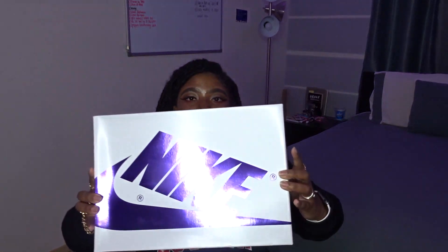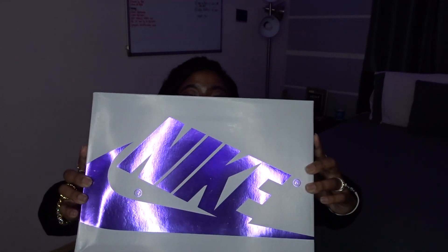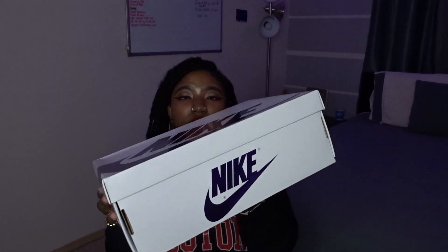Here we have the Air Jordan Court Purple 1. This is actually a women's exclusive shoe — obviously men buy our sizes too, but we do the same with theirs. I do like this box because the top Nike sign is metallic purple, very much matching the shoe. The box is white and still has that classic Jordan 1 design, but white and purple to match the shoe. Even the little decals on the bottom showing Beaverton, Oregon and all that are all metallic purple. It's giving very matchy-matchy, but I love it. So that was just a quick peek at the box.